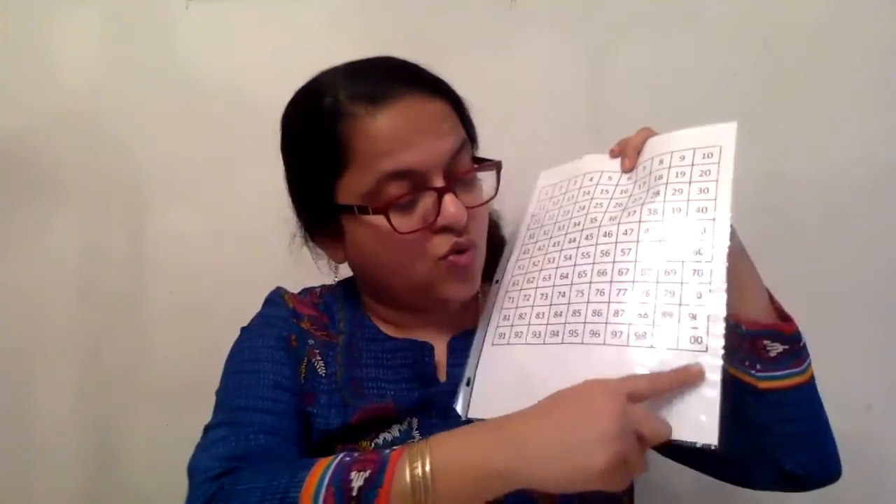For the younger kids, they can do it one box at a time, and as they learn the numbers, they can go to the next box. For the older kids, you can take all the pennies, put them in one jar, and ask them to sort them out and do it from 1 to 100.